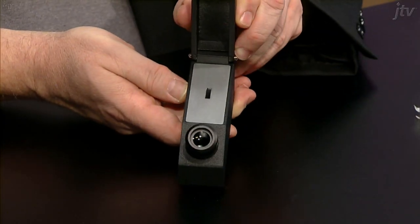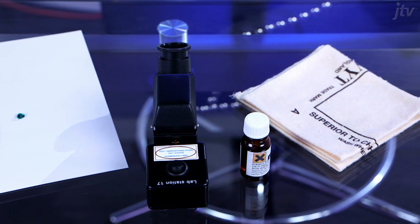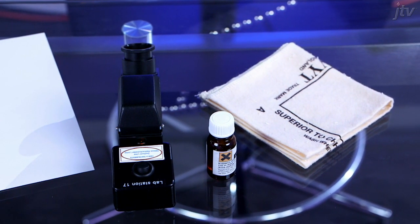Here is how to use a refractometer. You'll need a gemstone, polishing cloth, paper, and refractometer liquid.